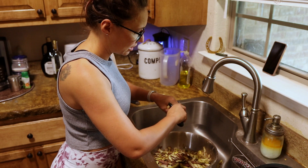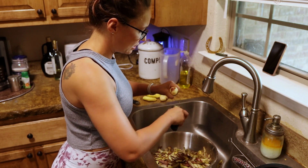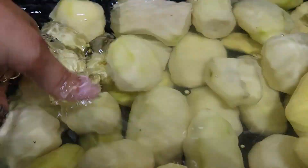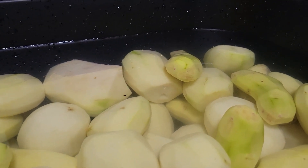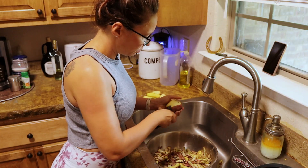That water bath is just either lemon juice or a citric acid solution, and that will keep them looking fresh. Not that you can't eat browned potatoes, but they just look better without the blemishes on them.